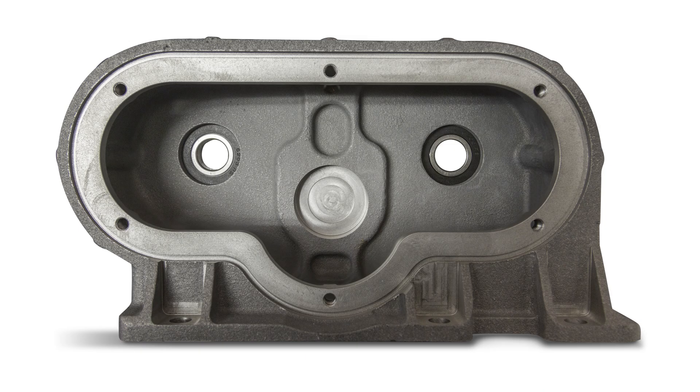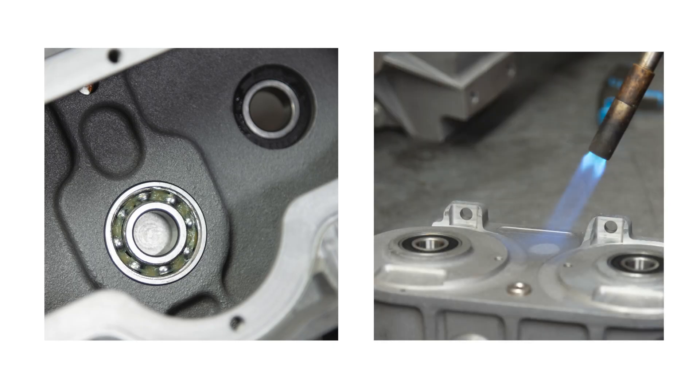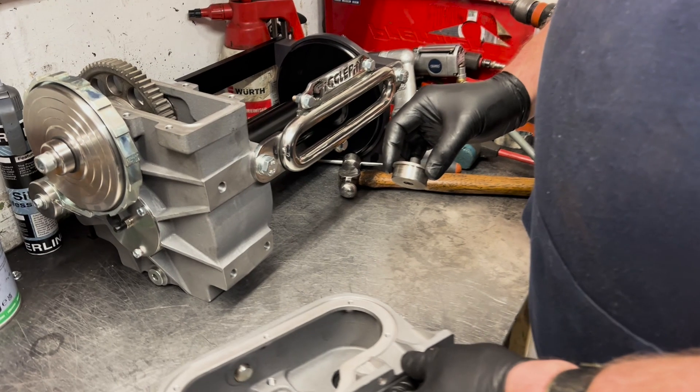Remove the top housing from your winch, remove all components, and clean the top housing thoroughly. You should start with an empty top housing as pictured here. You need to remove the original wall bearings from your top housing. The easiest way to do this is to apply heat on the outside of the housing using a blow torch, then tap the outside with a mallet to force it to pop out.